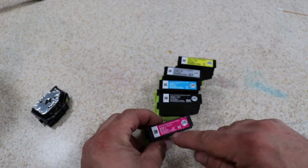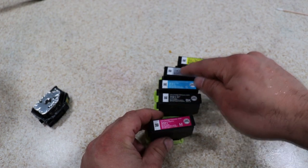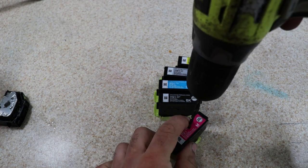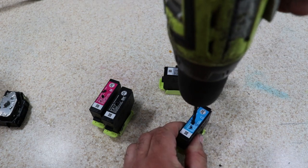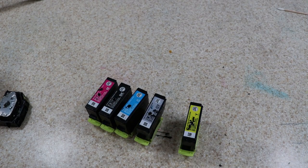Now we're going to drill right where it says either magenta, black, cyan, gray, or yellow — that's where we're going to be drilling them. The size that I use for the drill bit is 5/32nds. Now we're going to go back to the sink and I'm going to show you how to clean these now that there's a vent hole in them.